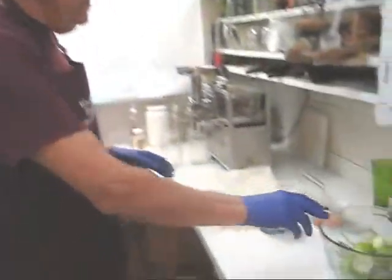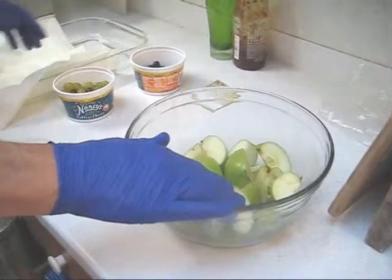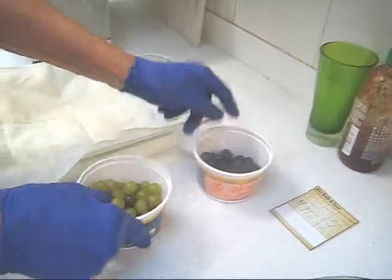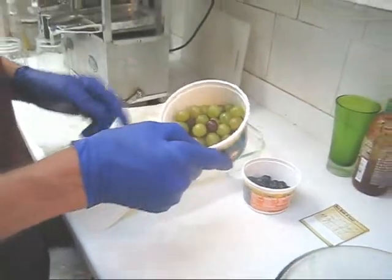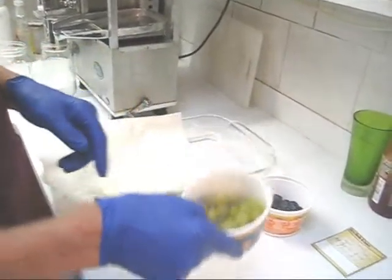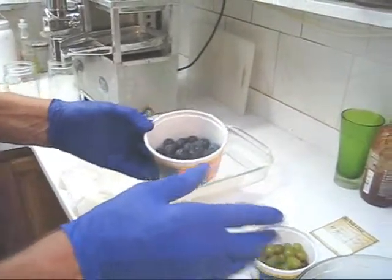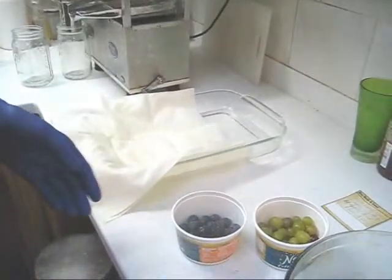What I have here is 24 ounces of apples — Granny Smith apples — 158 grams of blueberries, and 180 grams of grapes. Now normally blueberries don't make good juice unless you mix them with other produce. So that's what I'm going to do today.